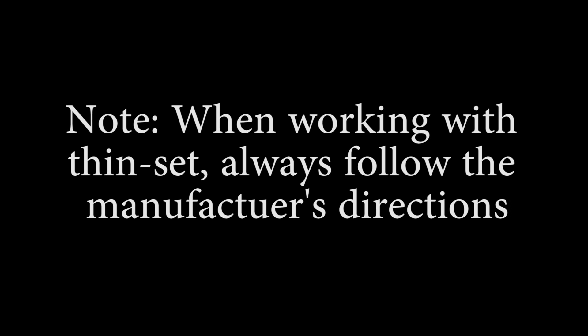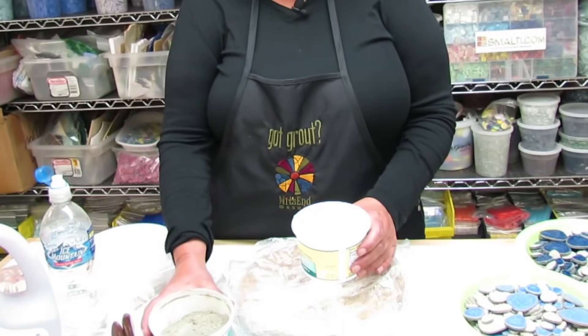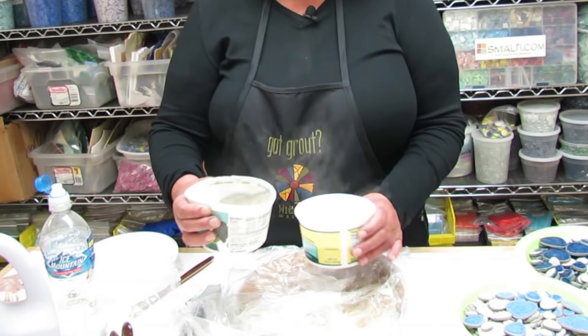Now we're going to prepare our thinset. I like to put a little bit of water in the bottom before I add my thinset, and this keeps it from all sticking and clumping on the bottom. Now we'll add some thinset.